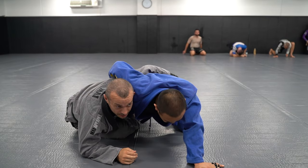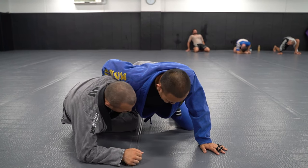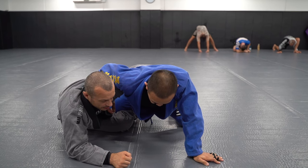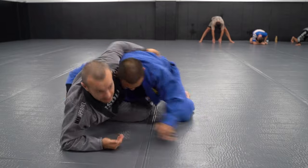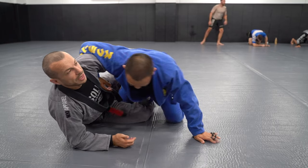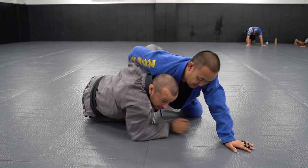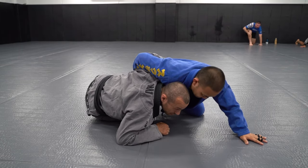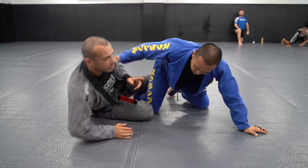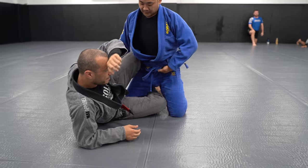Once around the corner, I take and attach to the far hip. A really common mistake is being loose out here — I don't want to do everything from out there. Once you're around the corner, be tight, drive your chest forward, attached to those hips. If he tries to move away, he's just pulling me up as he tries to disengage. Get around on the high underhook, get around the corner, get tight with your chest.